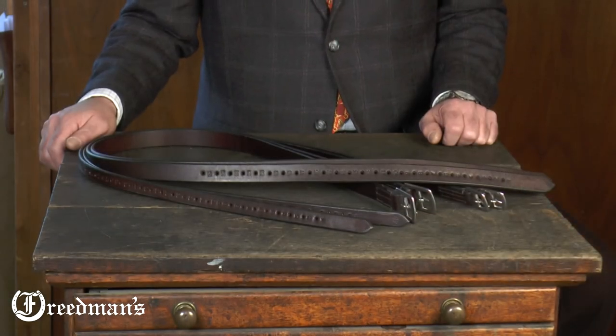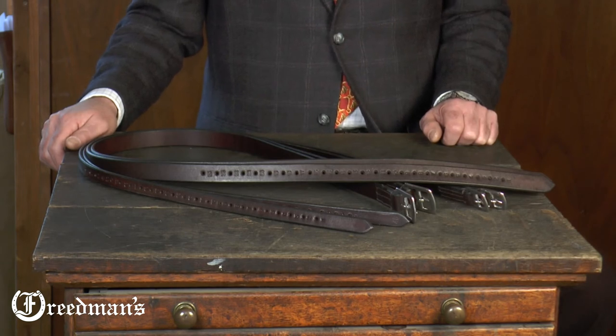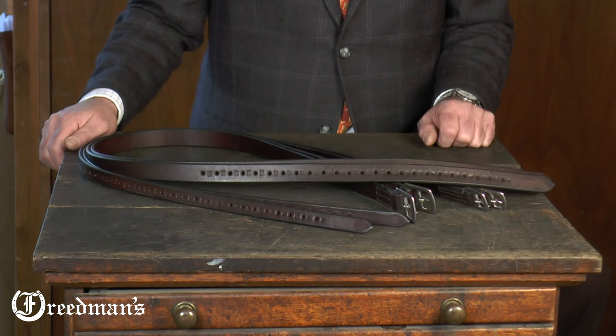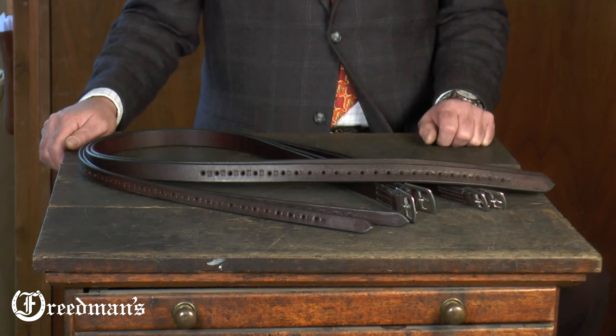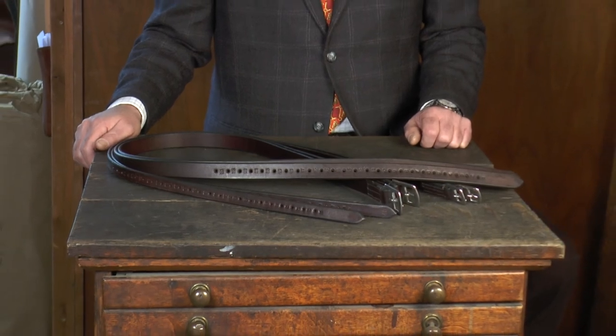These stirrup leathers are available in two lengths, 48 and 52, and in two widths, three-quarters and one inch. I'm David Freedman with our half-hole stirrup leathers. Thanks for watching.